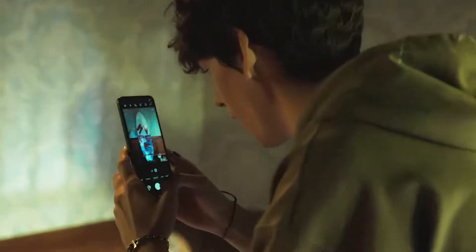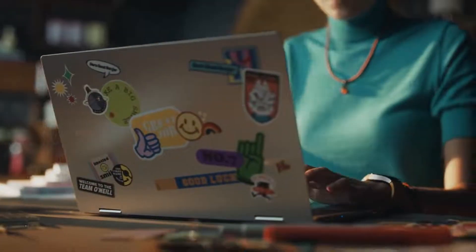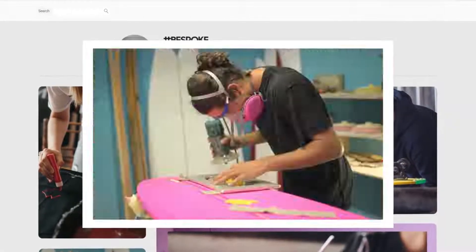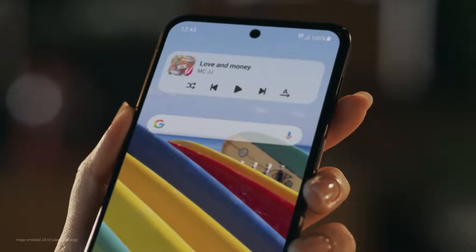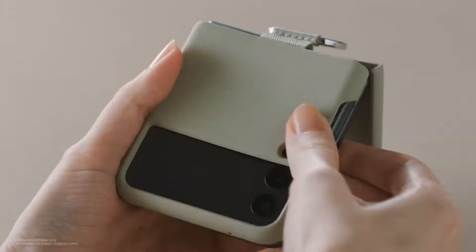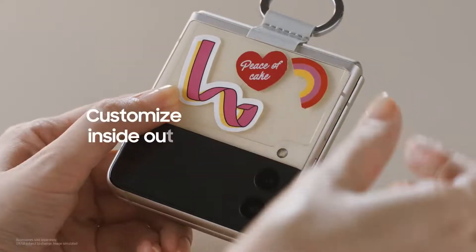We all have different needs, passions, and styles — everyone is unique, and that inspires us. So why do most smartphones only come in a few colors? We don't want to be put in a box. We want to truly stand out and open up new possibilities. It's in our DNA to push the limits, to shift the paradigm of technology, and offer more choices. The Galaxy experience has always reflected diverse preferences — now we are introducing an exciting new way to express yourself and show your personality.